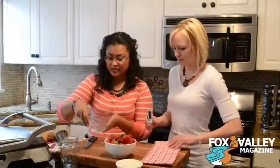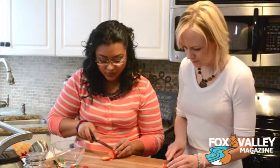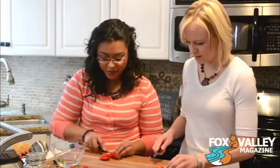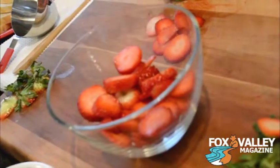So we'll take some strawberries here — help me cut them. We'll just take the ends off with our little knife. We don't want this white part. This is also really good with frozen strawberries, so we could do that too. And then we're just going to slice them. Easy peasy — the kids could help.